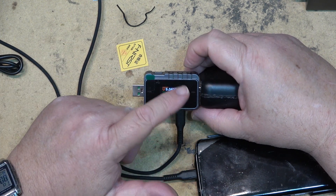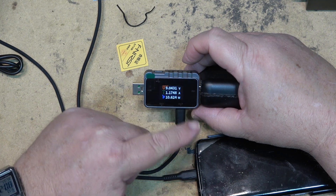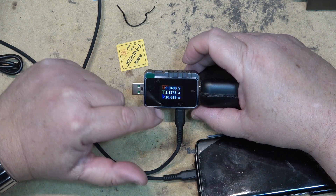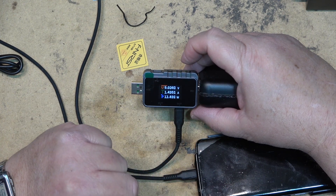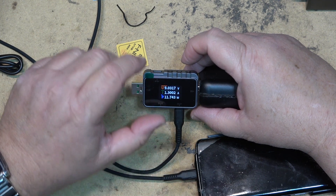You have to plug in the same connector type on either side — either USB-A in to out, or USB-C in to out. Here we're seeing it at 9 volts, charging at 12 watts.